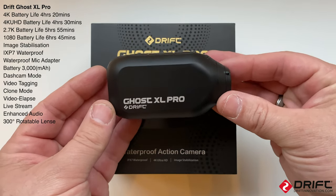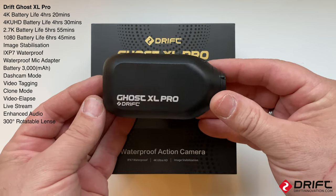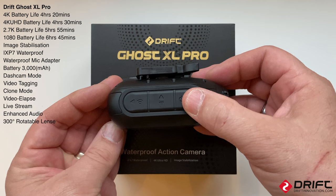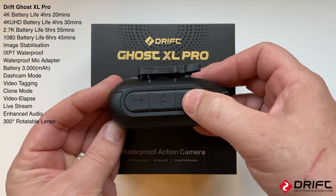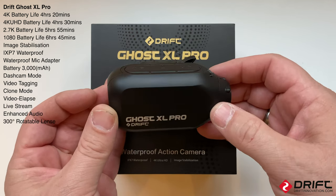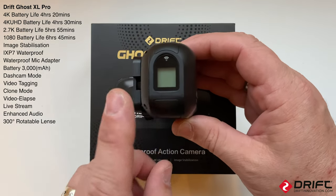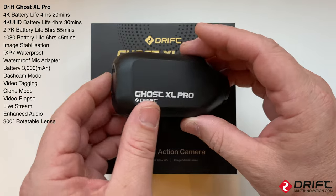What Drift have done now is they've updated the camera so if it ever freezes or is unresponsive, all you need to do is press and hold the power button - this first button - for 20 seconds and it will reset the camera. We'll have a look at some of the features, connect it to the Drift Life app, and look through the settings.